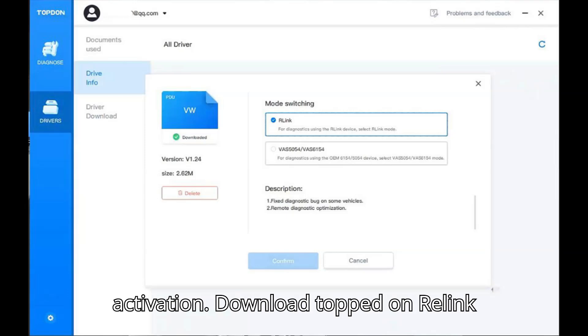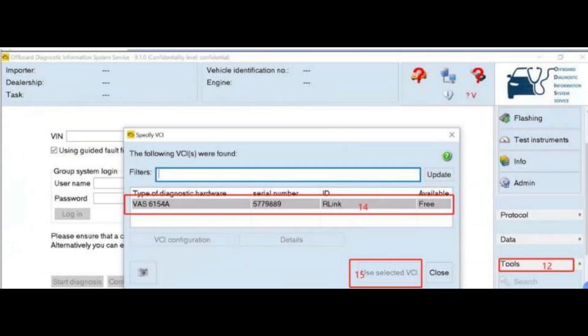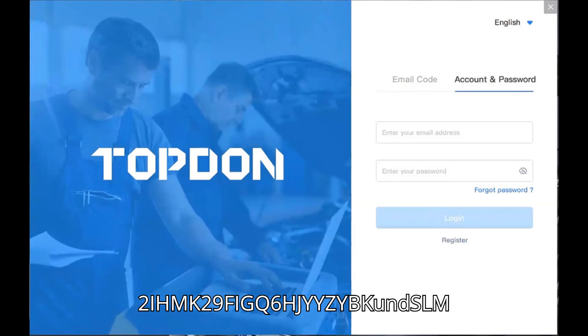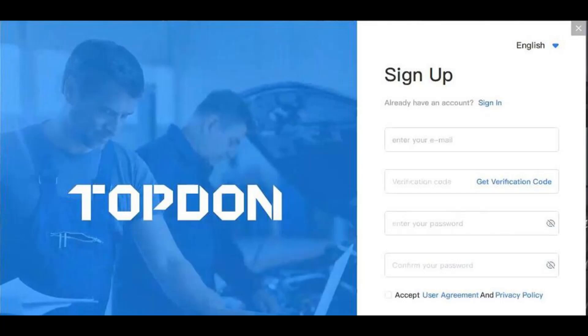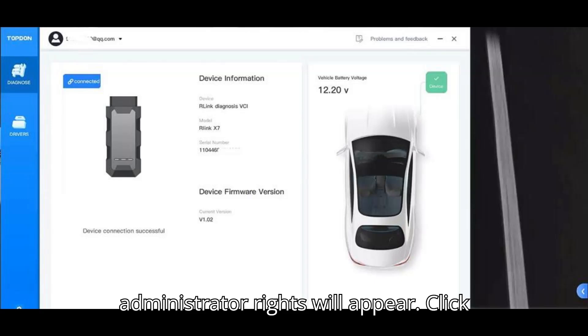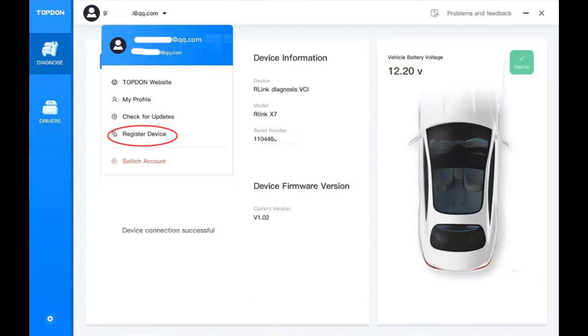Step 1: Download the TopDon Relink X7J 2534 driver — Relink X7 platform driver. Double-click the software to install. Note: some computers have high security; when opening the driver, a prompt requiring administrator rights will appear — click Yes. This driver will not have any adverse effects on the computer.